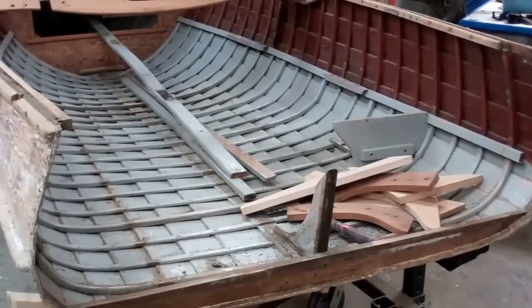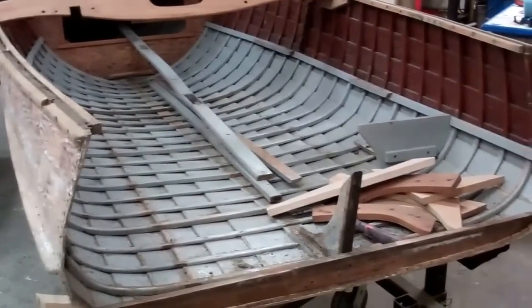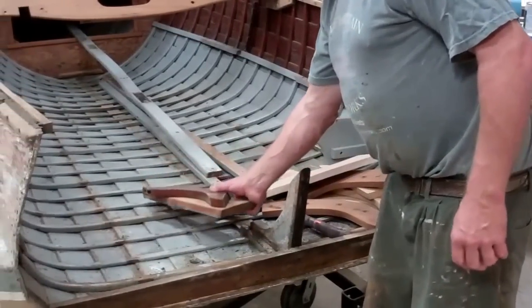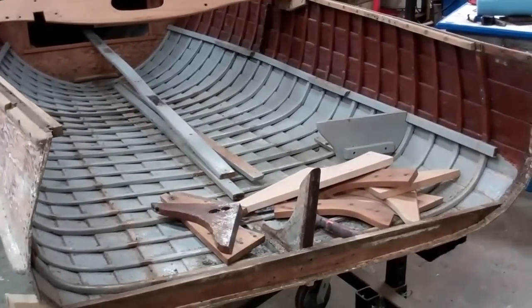Good morning from Snake Mountain Boat Works on Monday, September 19th. This is a report on the 1949 13½ foot Lyman Leader that is receiving a new transom.